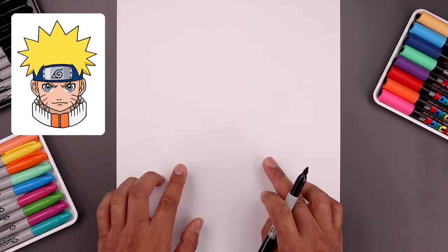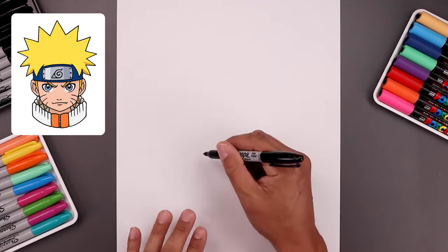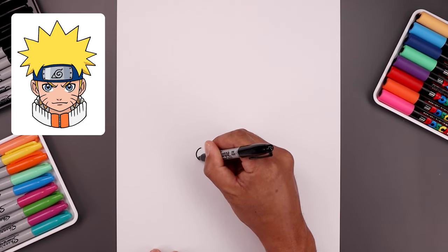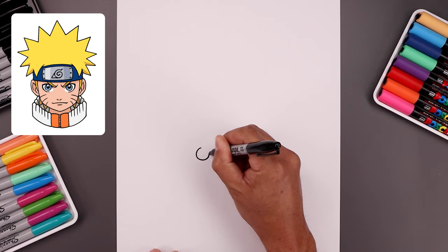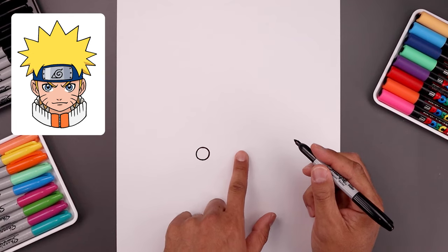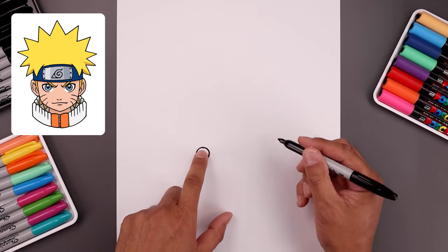Let's begin today's lesson on the bottom of our page and draw two circles for the eyes. Let's start with the one on the left. We start from the very top of our circle, come all the way down towards the bottom and bring that back up towards the top. Now we want to leave a large gap in between the eyes and draw the same size circle on the right.